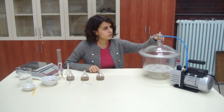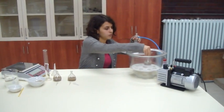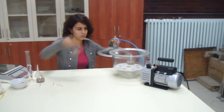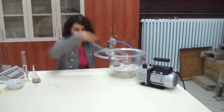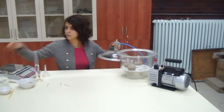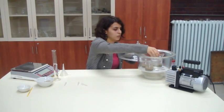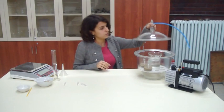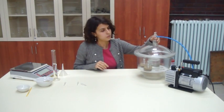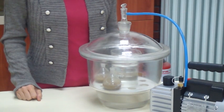Place the pycnometers containing the soil and water in the vacuum desiccator. Evacuate the desiccator gradually until the pressure is reduced to about 3 kPa.